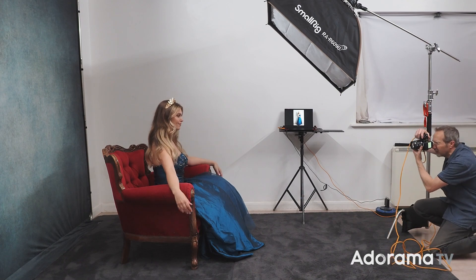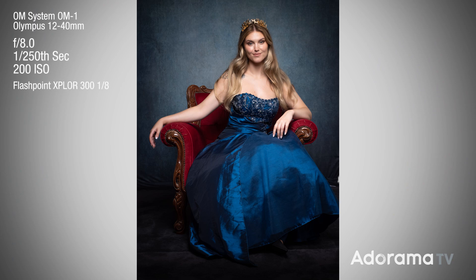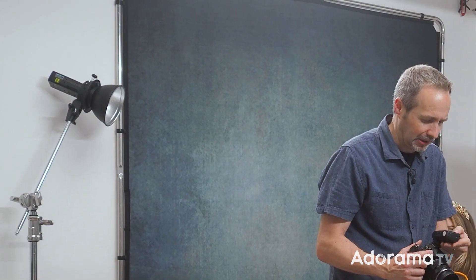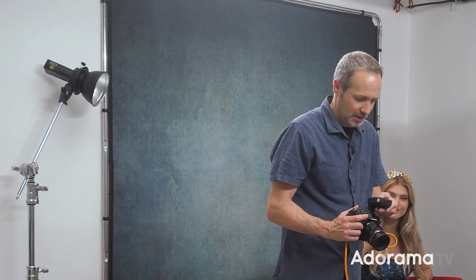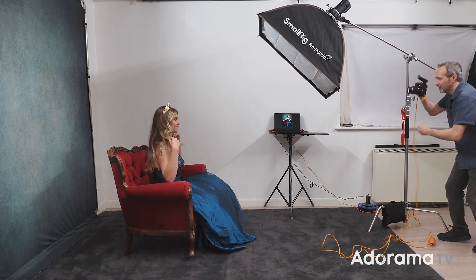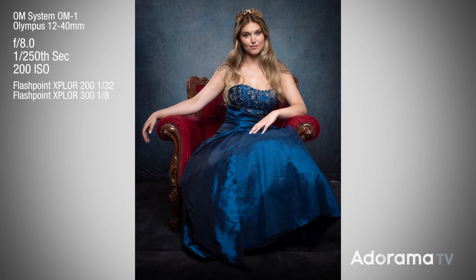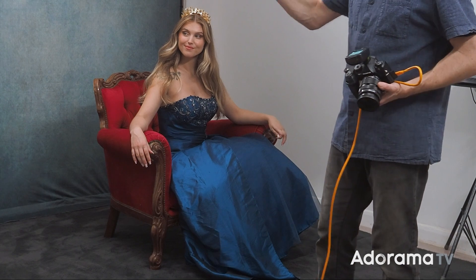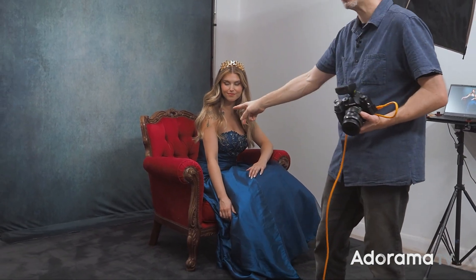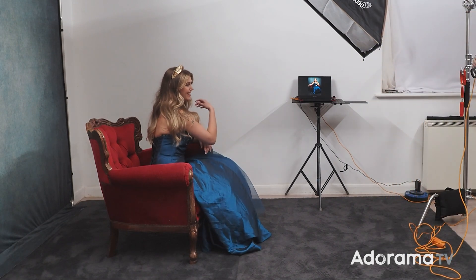Let's take a test photo and see how this looks — it looks really good. Nice lighting on the chair, nice lighting on Chloe. I maybe want just a little bit of a separation light. Back here I've got a second flash — it's a Flashpoint Evolve 200. I'm going to put it on quite a low power, let's try 1/32nd power. I'm going to turn the main light off just so I can see what's happening with just that background light. You can see what that light's doing — it's putting a little bit of an edge on Chloe, and when I combine that with the main light, it looks great. So that's the basic lighting setup, and as I go through the shoot I'll try and make sure I see as much of the chair as I can. Let's take a few photos.